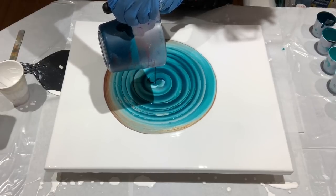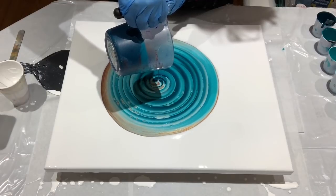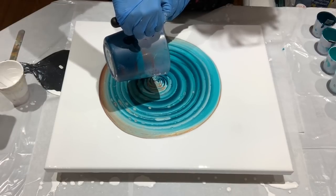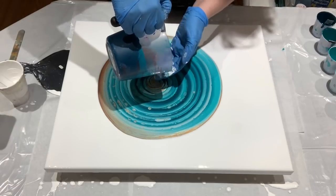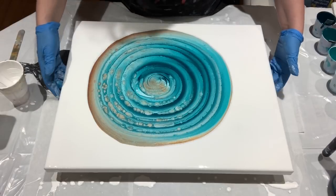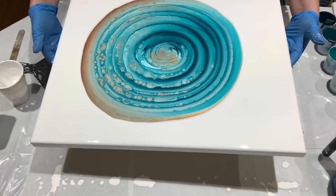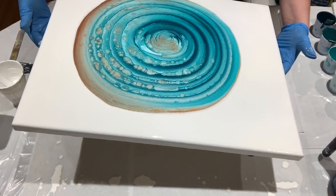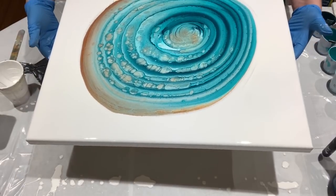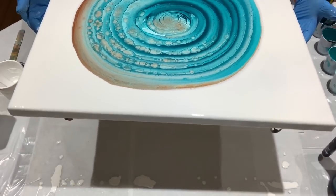It looks like a hunk of something just fell in — I don't like that one bit. Okay, let's stretch this out. Right now I'm moving this around because I'm looking for that chunk I saw.